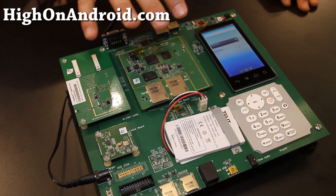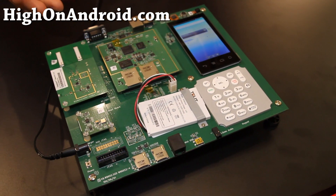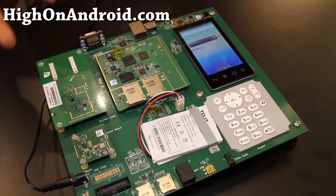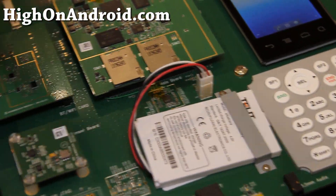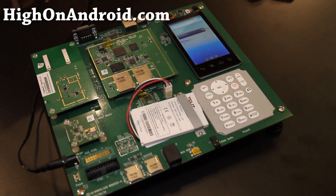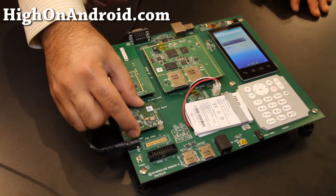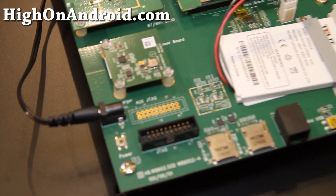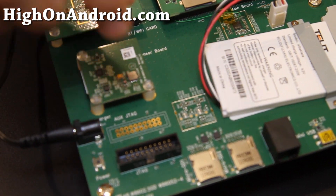The idea behind this particular platform called Dragon Board is that it enables several parts of the ecosystem — hardware vendors to connect different devices and enable them on our chips. For example, this is a sensor card. If you have some interface you can send signals. You can take this out and plug in your sensor module. So if you're a sensor company and you want to enable your solution on the Snapdragon chipset, you can do that.